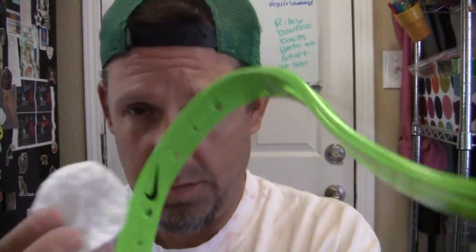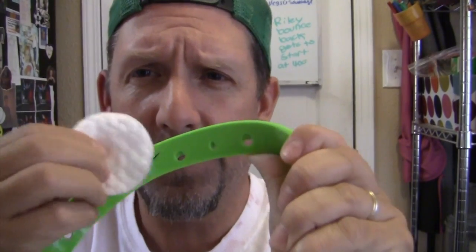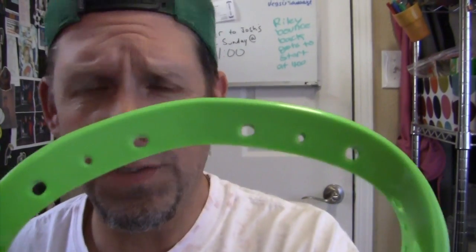The first thing I need to do is get rid of the swoosh because it will interfere with my dye. So you use one of these - probably what you use to take makeup off - nail polish remover. And then just rub it, and in about six seconds it's gone. All right, no more Nike swoosh, step one completed.